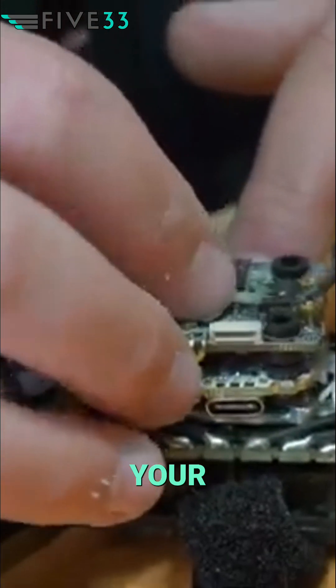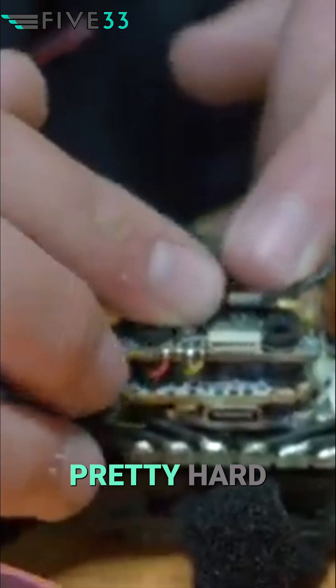This means that you can very comfortably squeeze your HD Zero Race V3 down pretty hard without worrying about shorting anything, and this allows you to get a shorter stack.